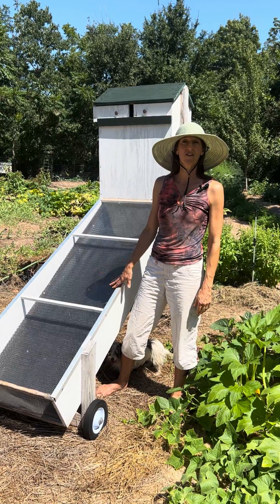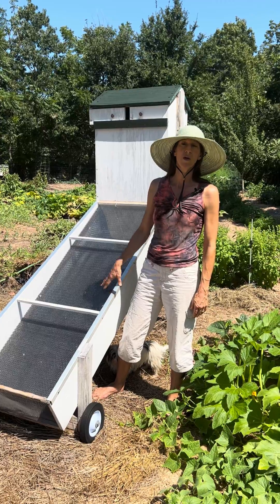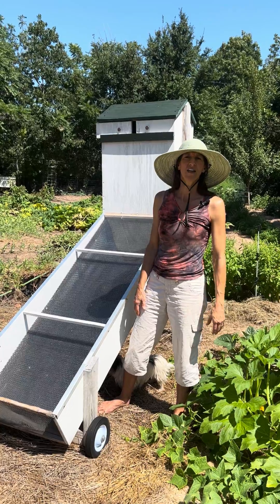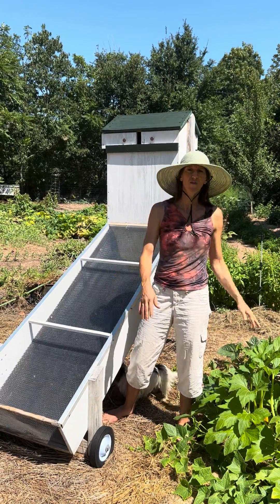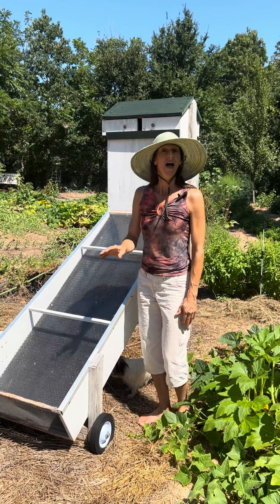The plans are free online — you can just Google 'Mother Earth News solar food dehydrator.' Some vo-tech engineering teacher had his students try out all these different designs and tested them, and this is the best. It's been around since like the 60s, and here's how it works.